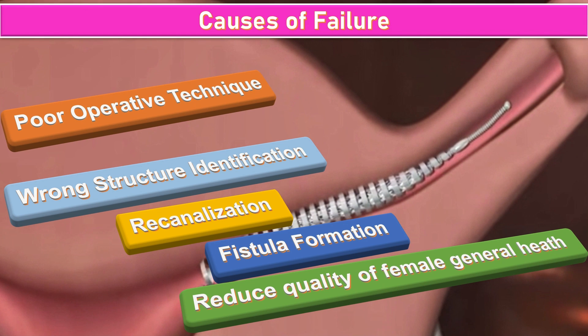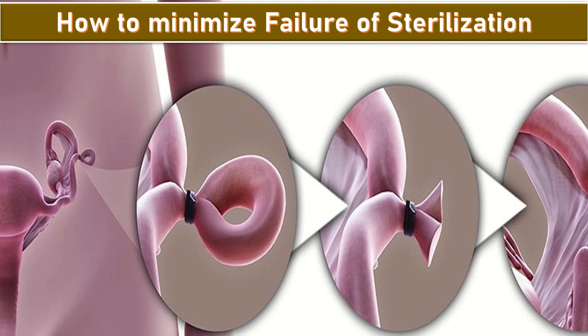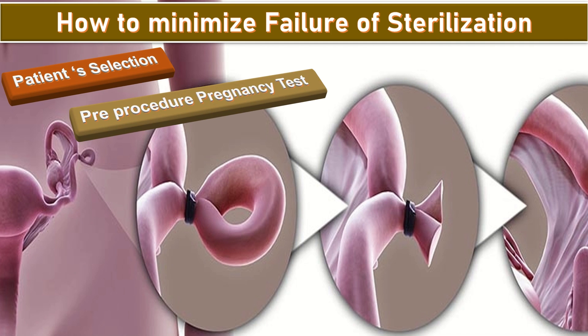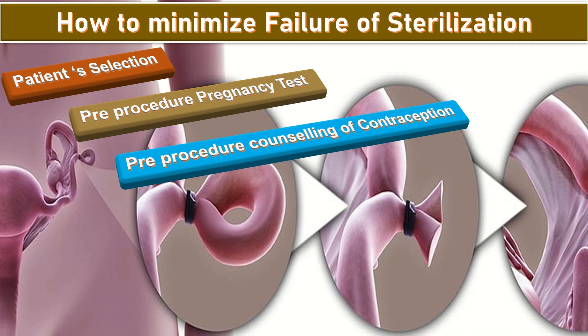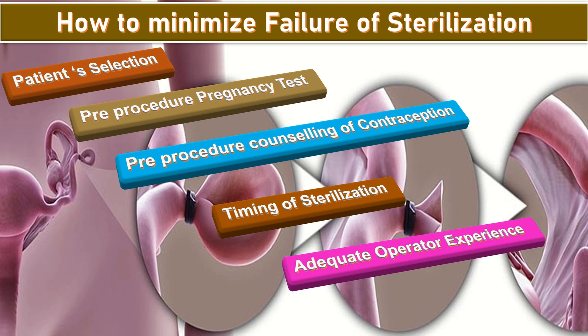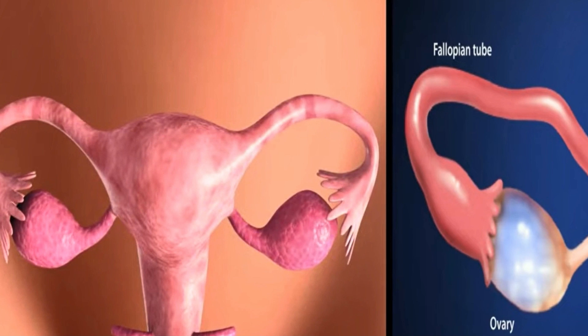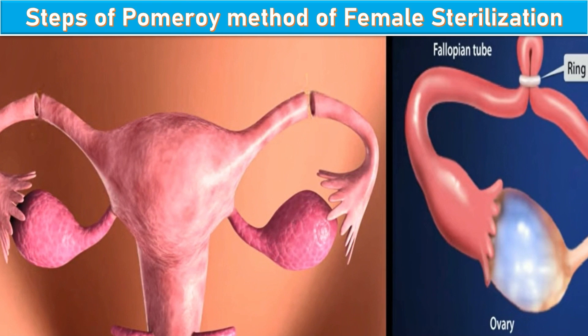Additional causes of failure include reduced general health of the woman. To minimize the failure of sterilization: appropriate patient selection, pre-procedure pregnancy test, pre-procedure counseling on contraception, appropriate timing of sterilization, adequate operator experience, and the appropriate technique of sterilization.